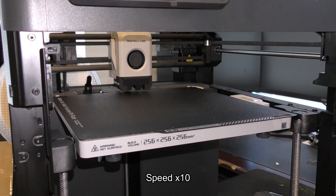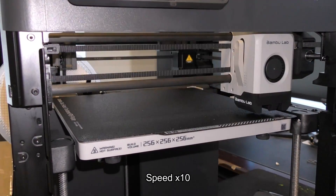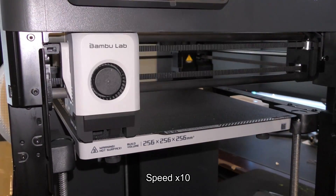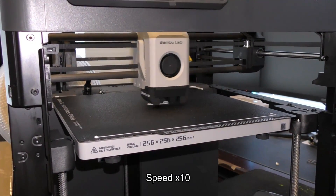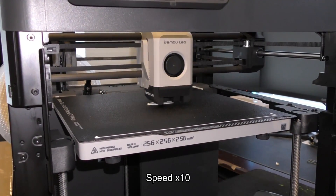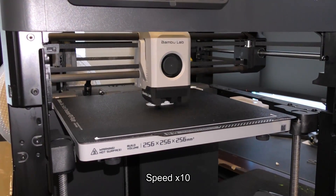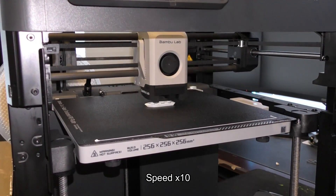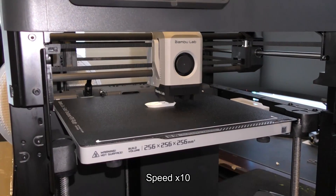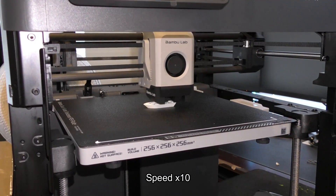Another advantage to the Bambu Lab P1P is the auto calibration. Right now you can see it's wiping its nozzle, but it comes with a three-point built-in bed leveling system. By three-point, I mean it has three automatic adjustments underneath — you can see the three Z screws as we're looking at it.